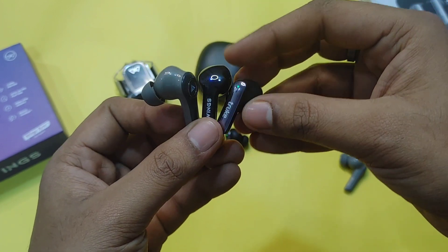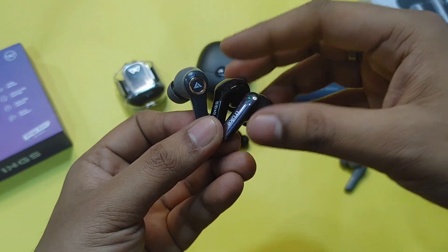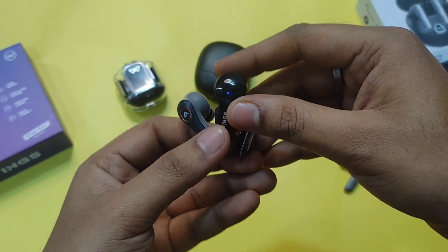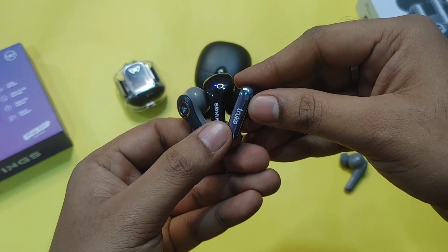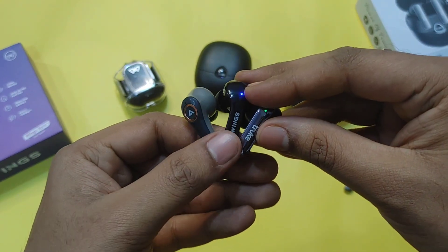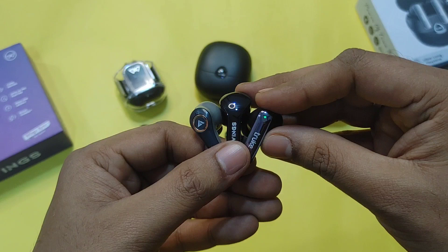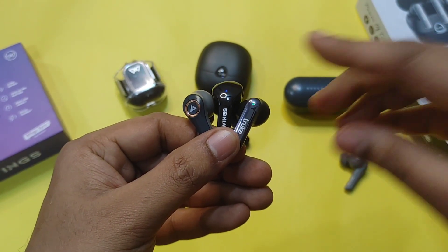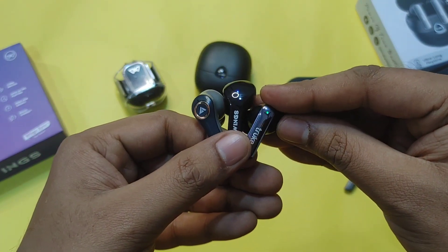In the gaming section, both Wings and Truke offer around 40ms low latency mode. Boult Audio also has a low latency gaming mode. For equalizer presets, Wings and Truke both offer preset EQ modes you can switch between, and you can also manually change the equalizer settings.